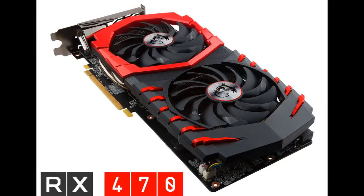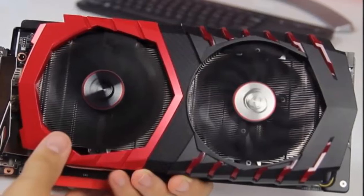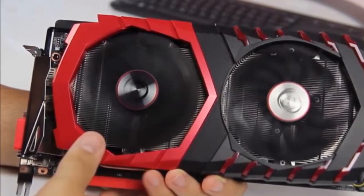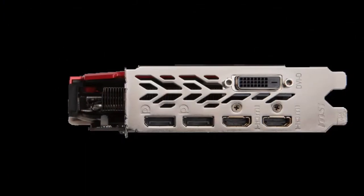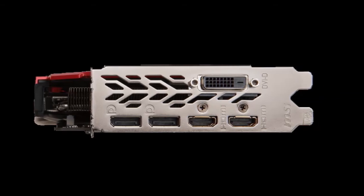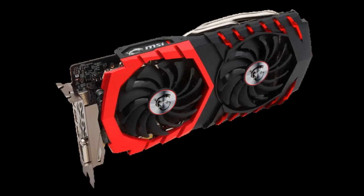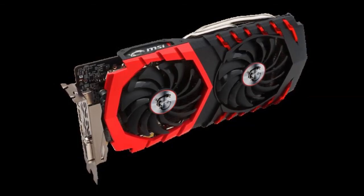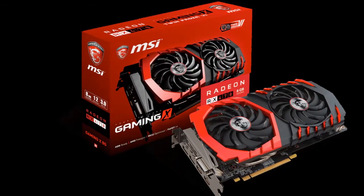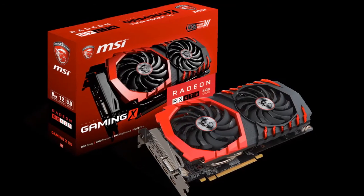Far Cry 4 played very well in manual run-throughs at 2560x1440 even using the ultra preset, giving us a solid 58 fps average. Turning the resolution down to 1920x1080 raised the frame rate to a superb 102 fps. Rise of the Tomb Raider delivered a perfectly enjoyable experience with no visible choppiness at 1920x1080 using the high quality preset, though raising the resolution to 4K dropped frame rates to just 25 fps with noticeable lags. Battlefield 4 managed a solid 70 fps at 1920x1080 using the ultra preset, but pushing up to 4K brought us down to 24 fps with very uneven frame pacing.